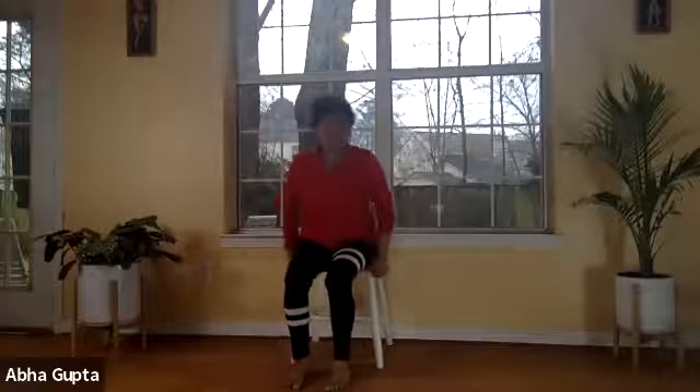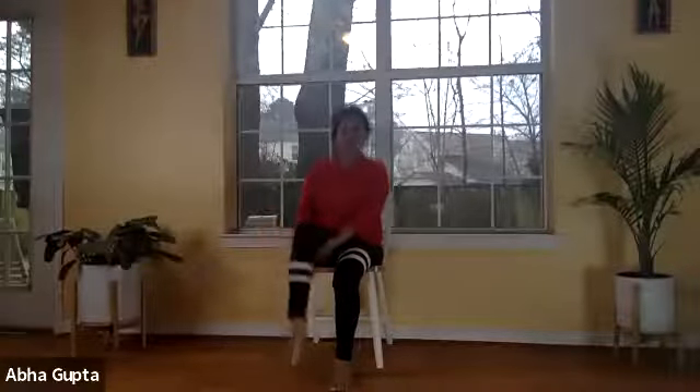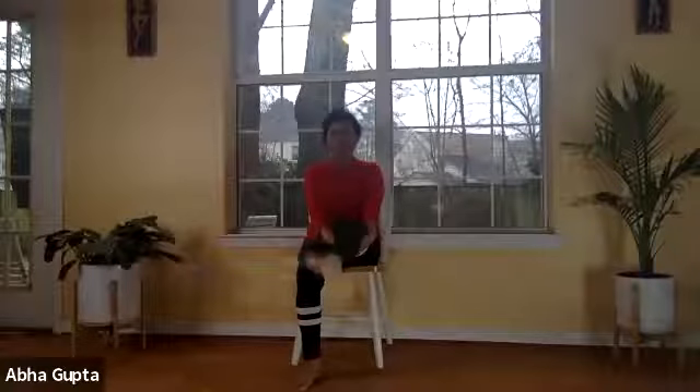Now we'll do leg lifts. Stretch your right leg in front of you all the way, keeping your spine straight. Support it with both hands interlaced underneath. You can roll your foot around, working on ankle rotation, then do it in the opposite direction. Bring it down, catch your breath. Do the same with the other leg — straighten it, hold the thigh with both hands, roll your foot in one direction then the other.